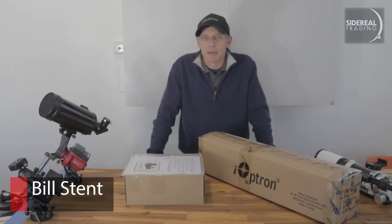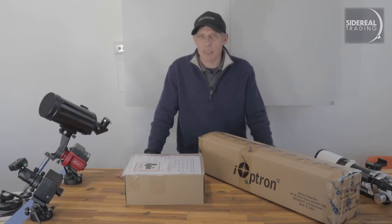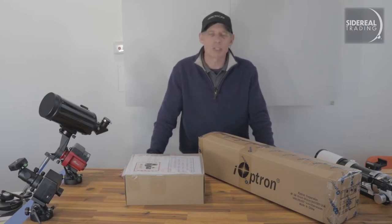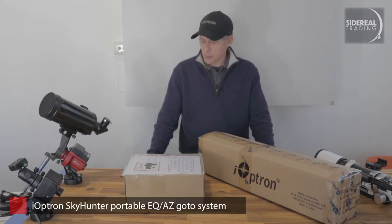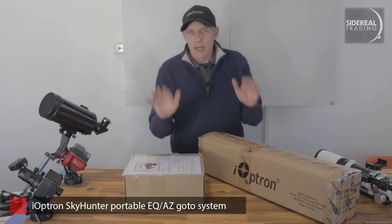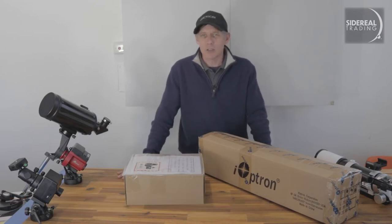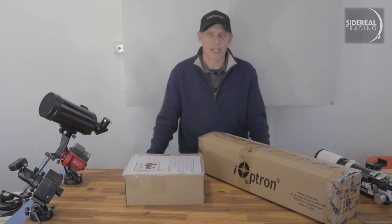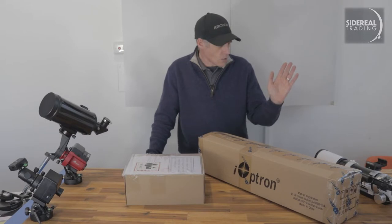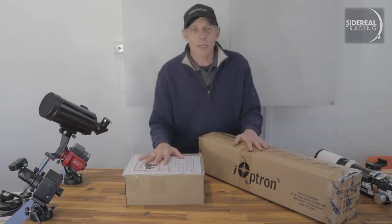G'day, it's Bill here from Sidereal Trading. We're in the middle of a bit of a flurry of new products as astronomy equipment companies upgrade their existing camera tracking mounts to small, full go-to equatorials. We've just received a batch of iOptron Skyhunters. I think the Skyhunters are about the smallest of the proper go-to mounts, and it's good for a camera with a medium-sized lens, or maybe a long one if you've got it really well set up. Alternatively, you can use it on a small refractor like this, or a Red Cat or something. So let's have a look at it.